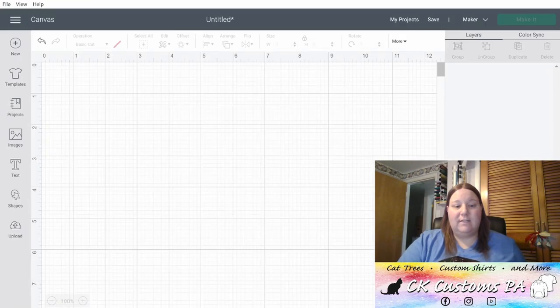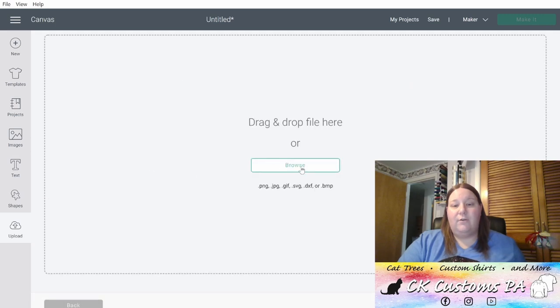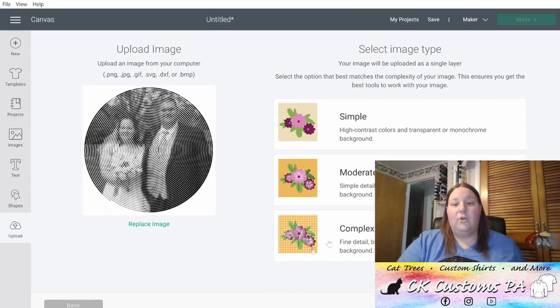To do this, go to Design Space and open up Canvas. On the left, click Upload. Click Upload Image and search using the Browse button for that image. I left it right in the Downloads folder where it came from, so I'm going to go ahead and grab it right out of there. Click Complex and Continue.